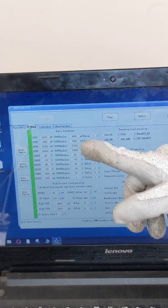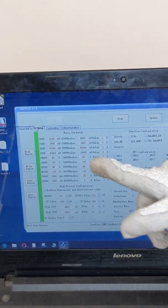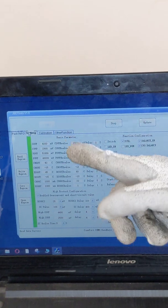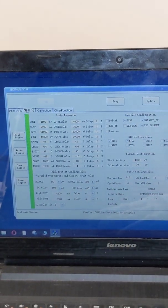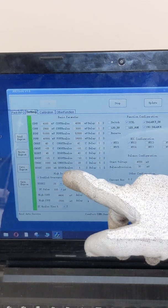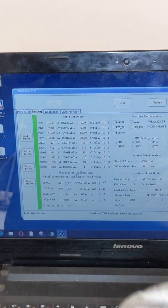These values are set strictly according to the cell data sheet used in the battery module. The cell data sheet provides the maximum charge voltage, maximum discharge voltage, the temperature range for charging and discharging, and the maximum discharge current. For this demonstration I have set 1 amp as both the charge and discharge limit, just to show how the cutoff happens in the BMS.